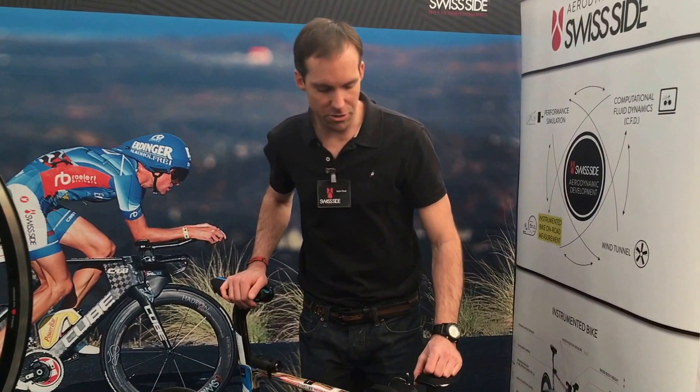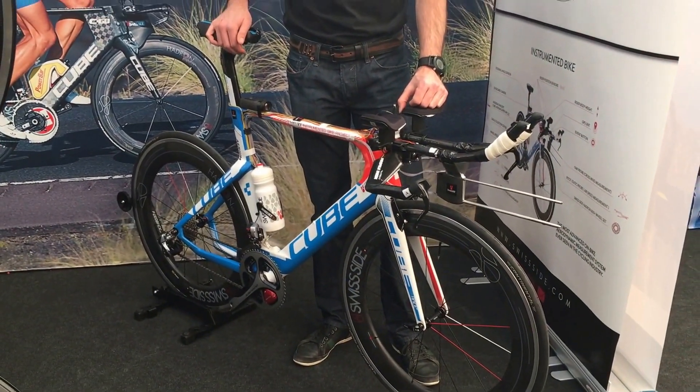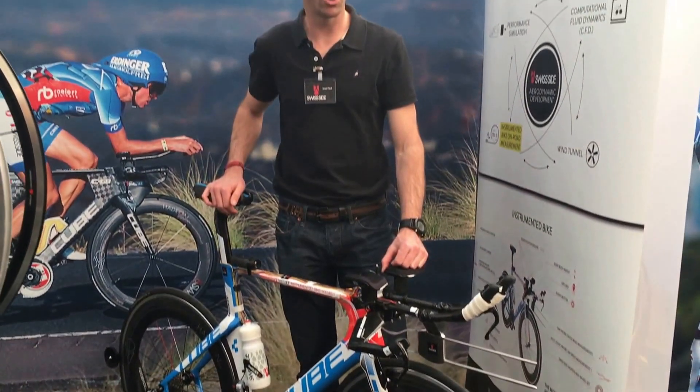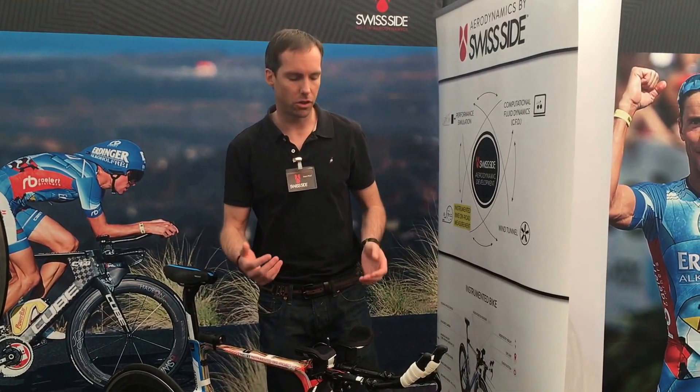Hi, this is the Swisside Instrumented Bike. It's a very important tool for measuring real-world performance out on the road where it matters. It's basically a bike which is completely covered in sensors to analyse all the aerodynamic inputs that occur on the rider and how he behaves when aerodynamic inputs such as wind gusts occur.